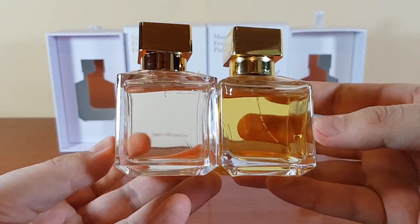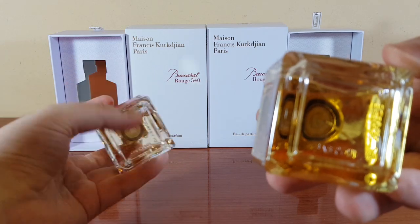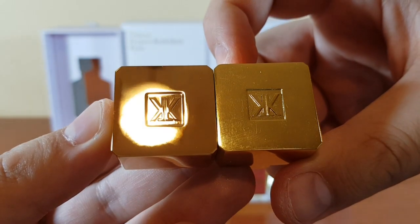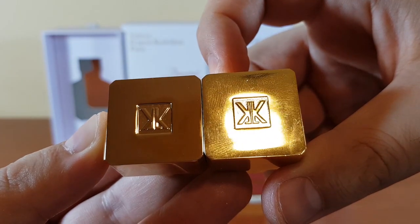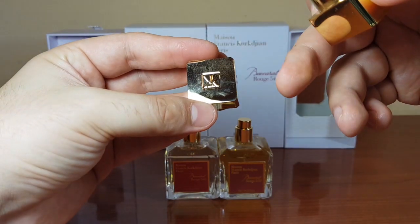The authentic bottle is absolutely flawless. On the side, the authentic has the same batch number, 19211, matching the box. The fake does not have a batch code on the bottle. Looking at the caps, the authentic perfectly mirrors the image, but the fake is kind of fuzzy.